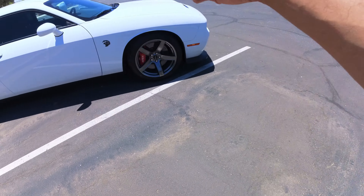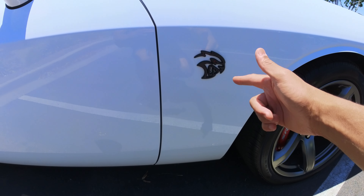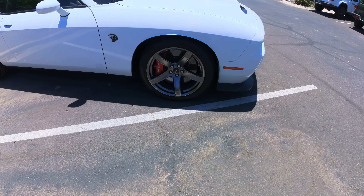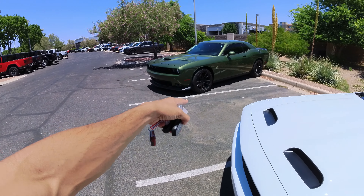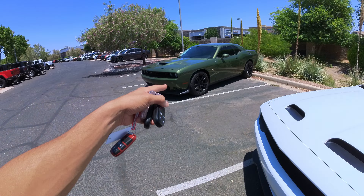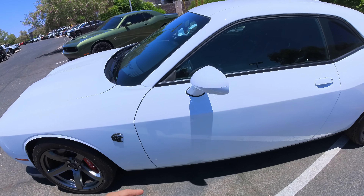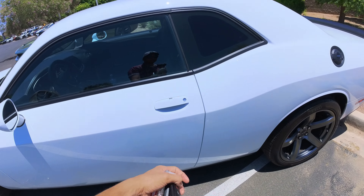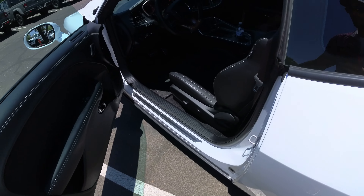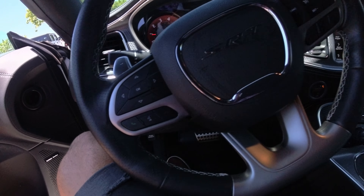All right, just stepped out of the 1320 and about to hop into the new Hellcat Red Eye. We're going to do a full review and test drive of this joint. Also, if you haven't seen the video of the Scat Pack 1320, a lot of you may prefer that vehicle over a hellcat. This one's got 807 horsepower, but in the future after this review I'm going to do a comparison review, so stay tuned. Let's hop inside.